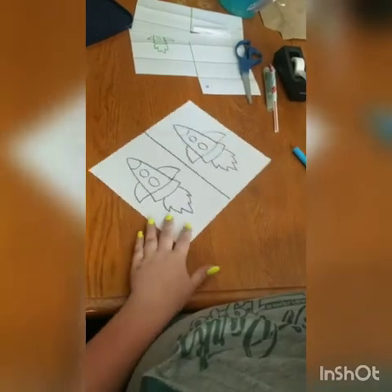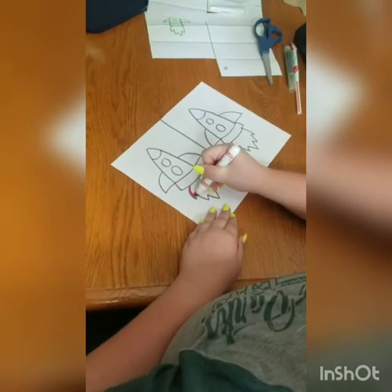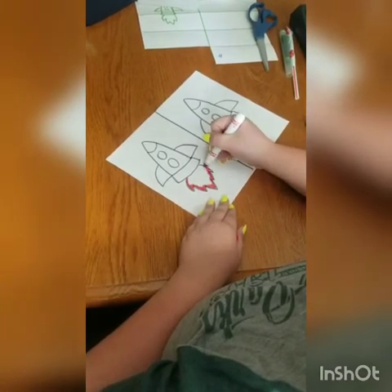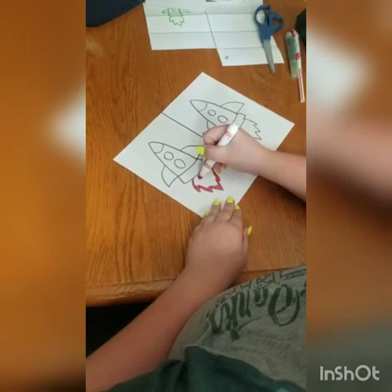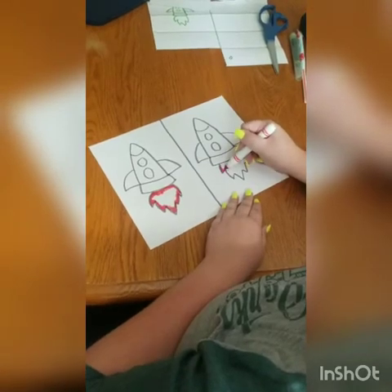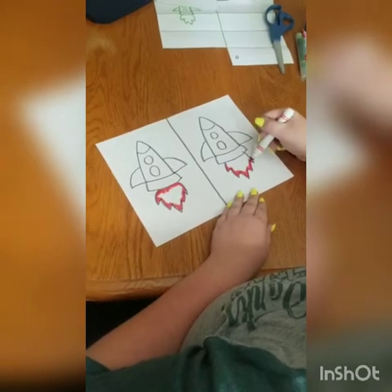Now I am just going to go in and color them. You can color your rockets however you would like to — I just stuck with my theme of the 4th of July. And when you are all done coloring them, you are going to cut them out. Remember to cut around all the way on the outside, because we don't want any of the little pieces of the rocket falling off.